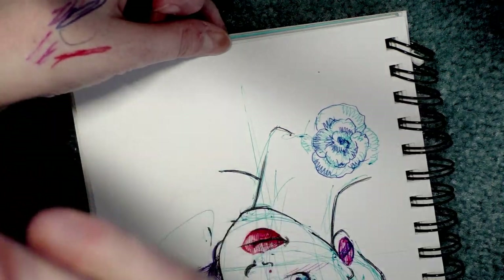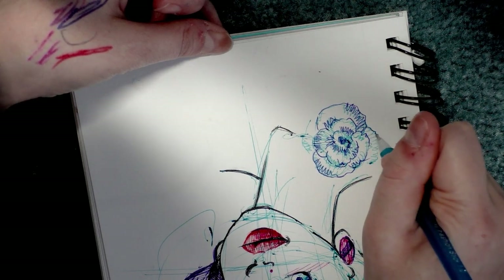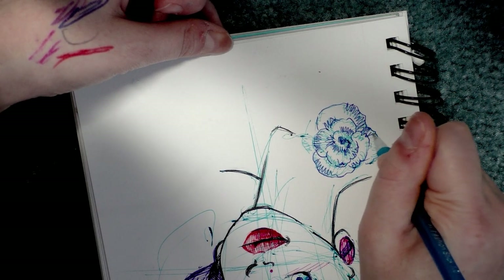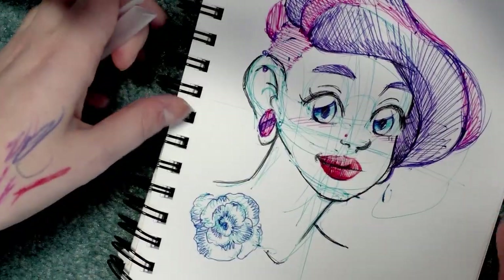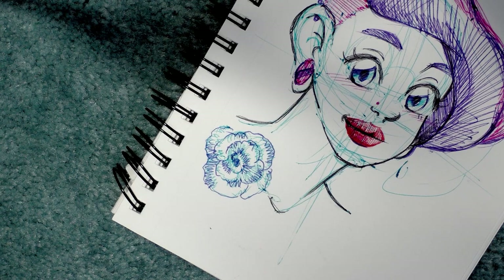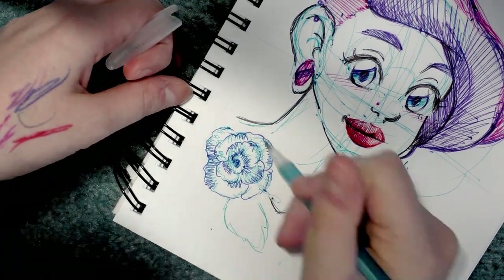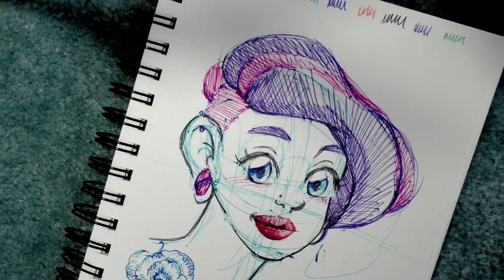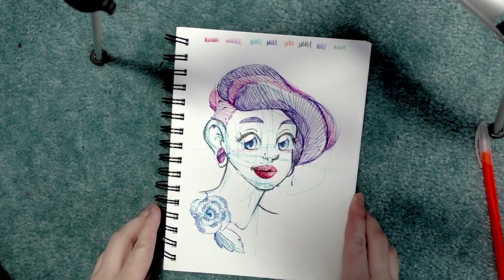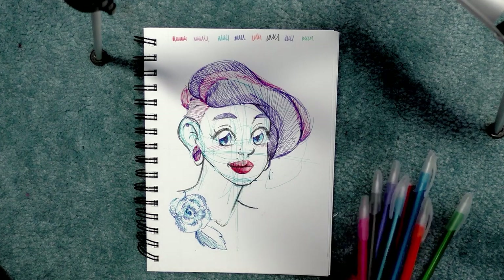These are definitely fun to doodle with. At least for right now they put down a pretty steady amount of ink. I haven't tried smearing them, but most ballpoints are pretty smear-happy — I'm sure these are as well.